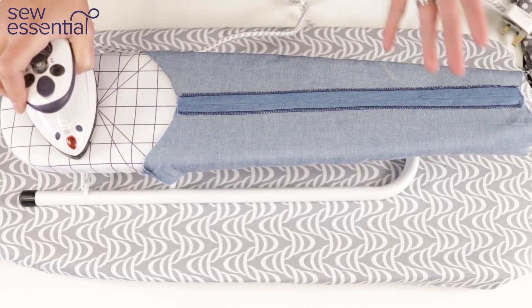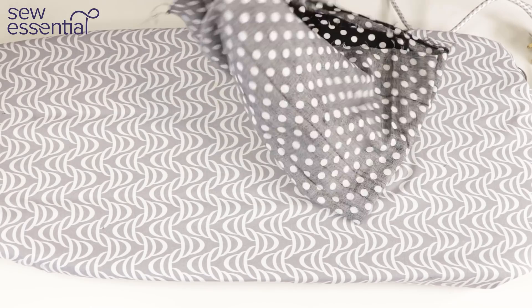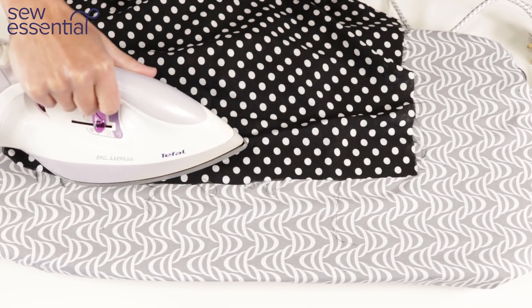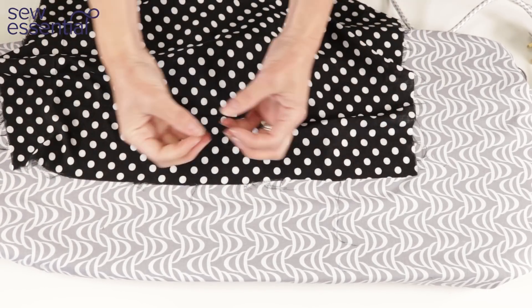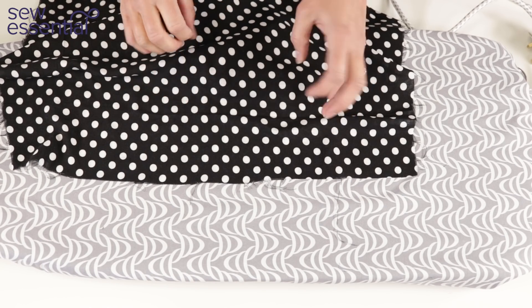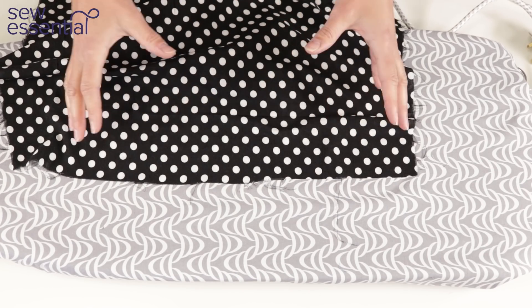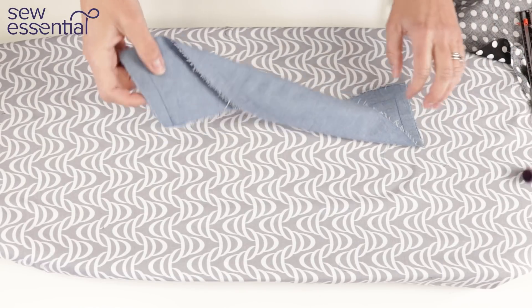Another tip: if you've stretched the fabric out of shape slightly — for example when attaching a binding to a neck or armhole — it is possible with lots of fabrics to shrink it back by hovering the iron and applying some steam. This causes the fibers of the fabric to draw in and shrink the fabric back to its original size. I often do that if an armhole has been slightly stretched out of shape while sewing. You can use stay stitching to avoid it, but this is a really useful tip when it does happen.